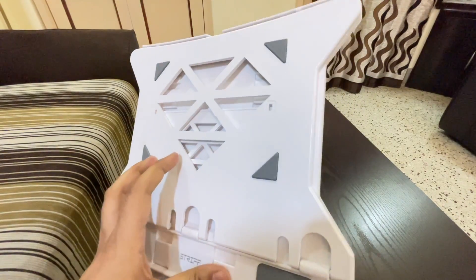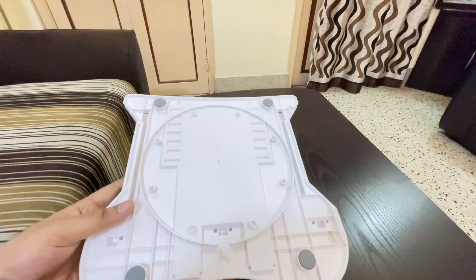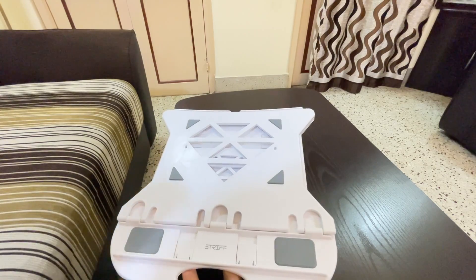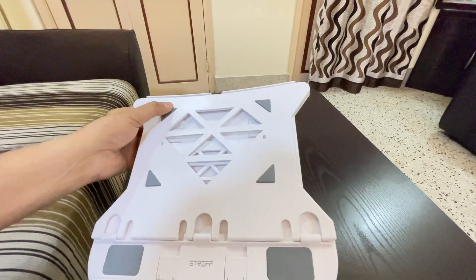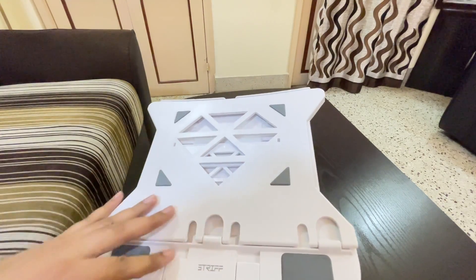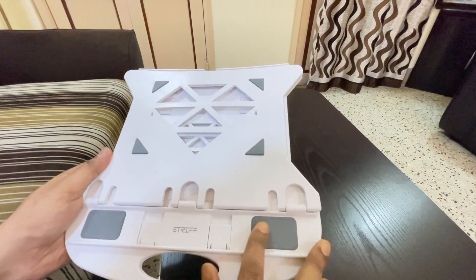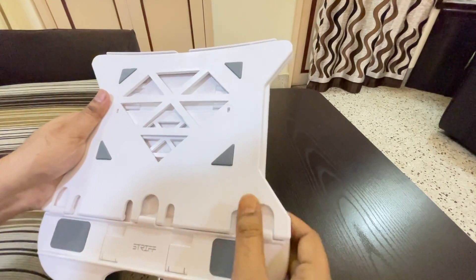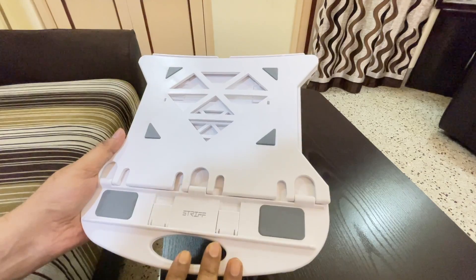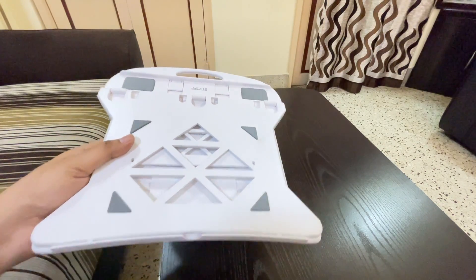This laptop stand is from a company called Strif and it cost me around 400 rupees, so it's very cheap. It's made out of plastic and is available in two colors — white and black. I bought the white one. It has soft padding — four pads on top where the laptop back will rest, and also padding on the bottom where the bottom portion of the laptop will sit. It's quite sturdy, although it is very lightweight, and you can carry it by folding it and putting it into your bag or travel case.